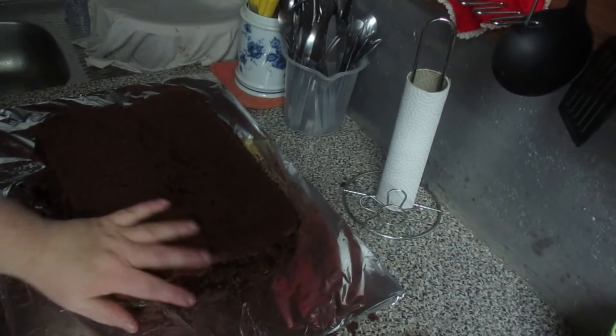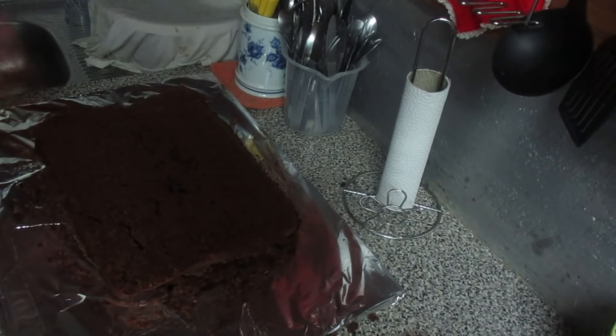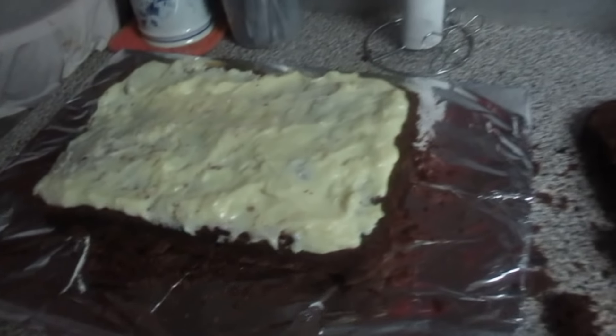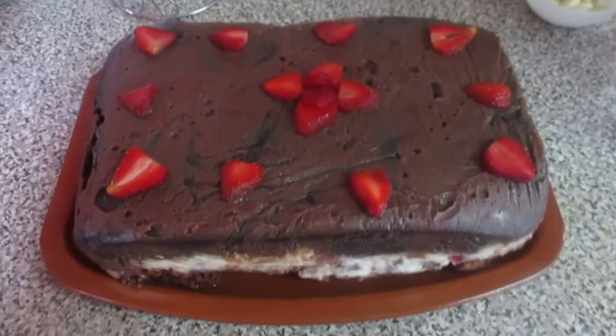O bolo já o fiz. Já cortei aqui ao meio — tenho aqui a parte de baixo. Agora vou rechear com o creme, vou colocar o creme e depois os morangos. Já coloquei o creme e agora vou colocar os morangos por cima. Já coloquei os morangos — agora vou colocar o resto do bolo por cima, a outra metade.